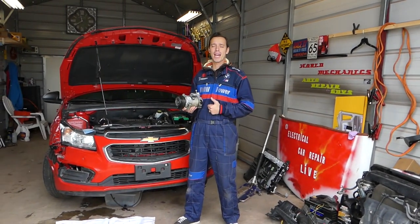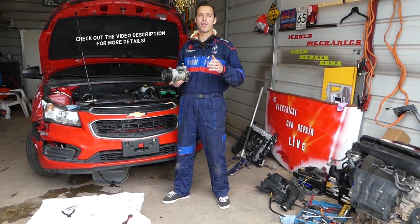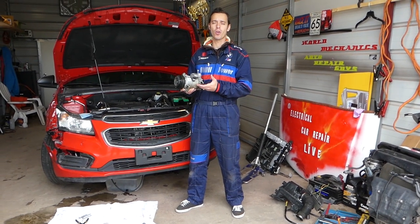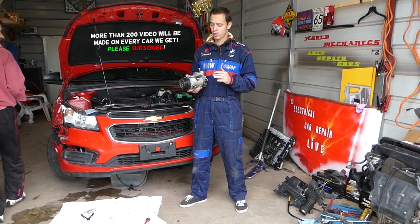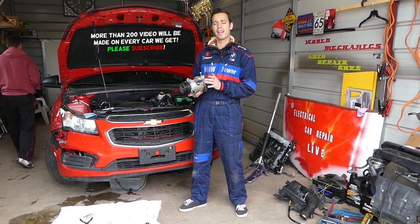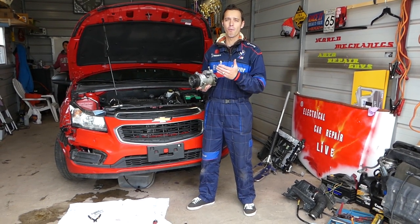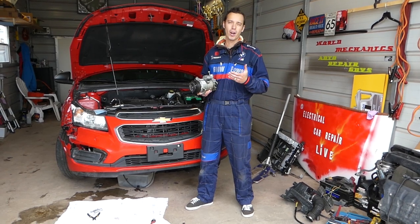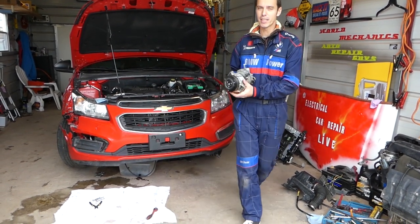Hey guys, welcome back to Auto Repair Guys. Thank you for watching and subscribing to the channel. If you have a Chevy, GMC, or Buick vehicle and your AC compressor is not working, we'll show you how to fix it super cheap. The fix is probably between $10 and $15, and we'll explain what needs to be done — you don't need to waste $300 or $400 on a new compressor when you can fix it for like $10-$15.